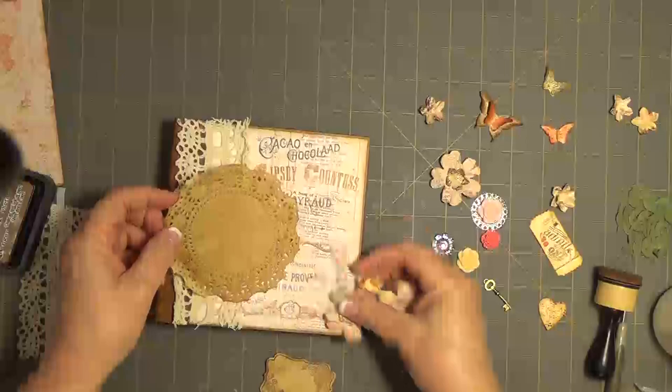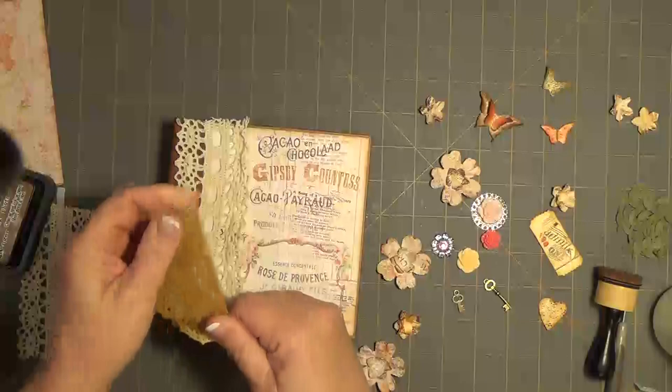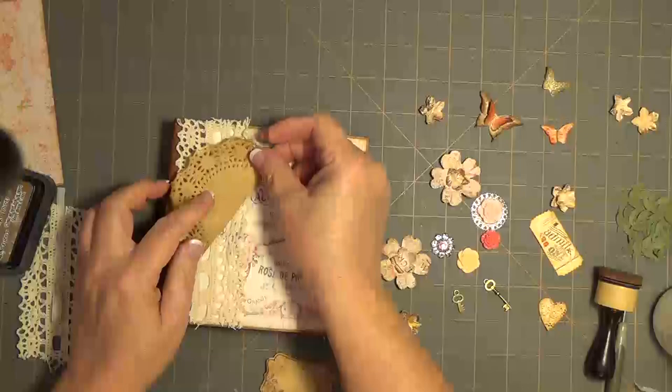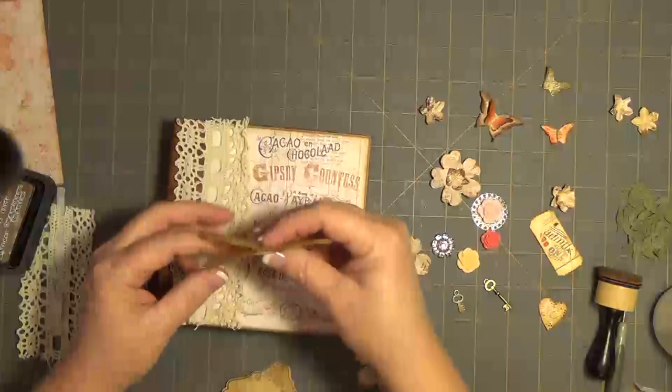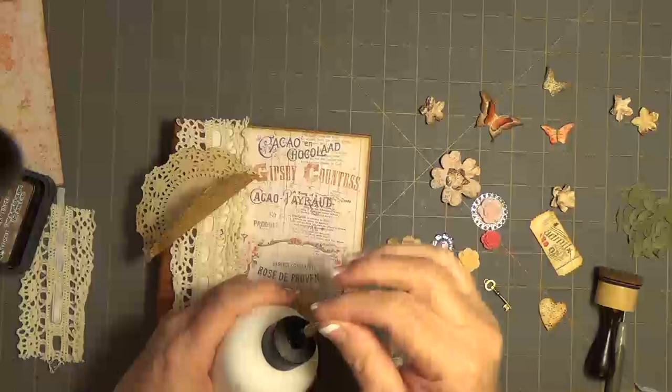I think I'm going to fold this in half and use it like that. Kind of like this — I think I'm going to do that. Put it up here, and then this can go over here, and we'll just start planning things out. I'm going to make an executive decision here. I hope it's a good one. I hope it comes together.